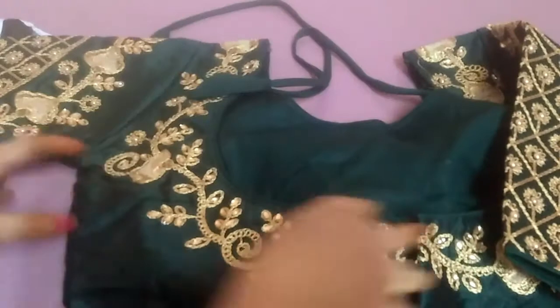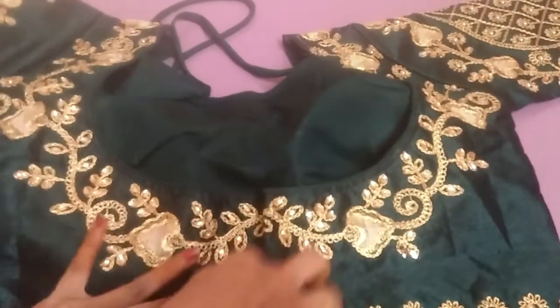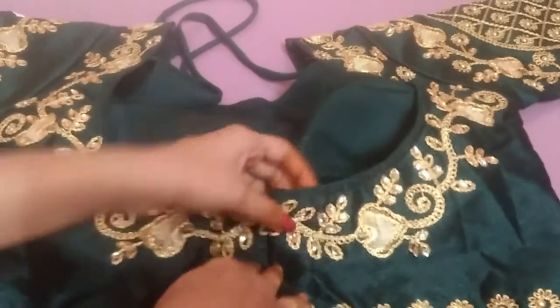This blouse is embroidered. It is a complete blouse — it has all the back, front, and sleeves. It is very deep in the back side of the neck. It has a deep neck.